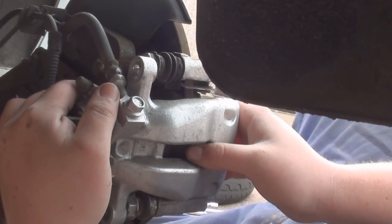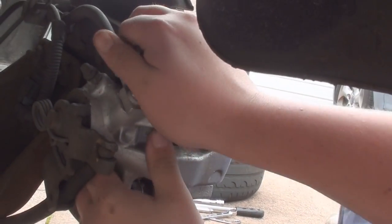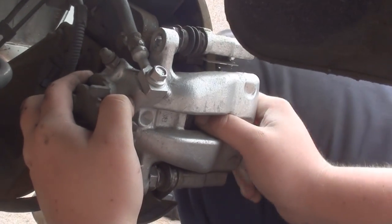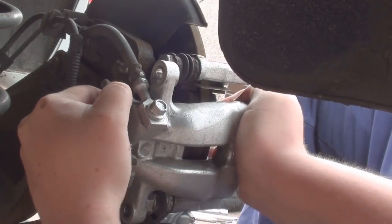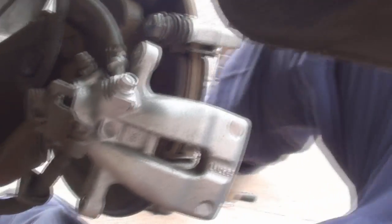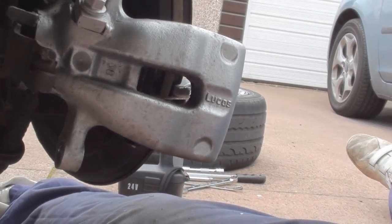Put some force behind it — just keep wiggling it until it comes off. There we go, quick as that. So now I can take the pads out.